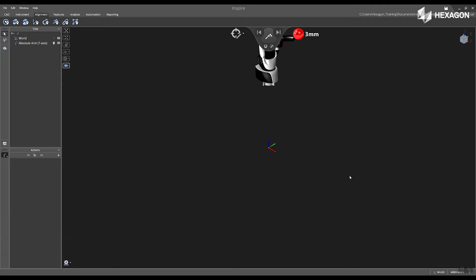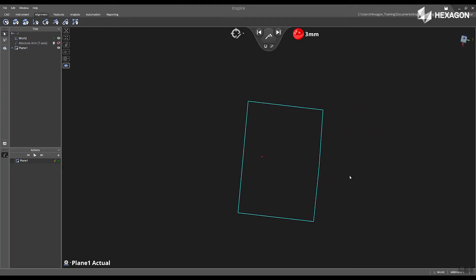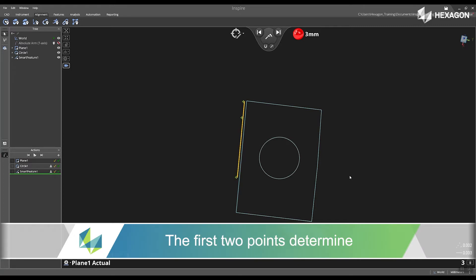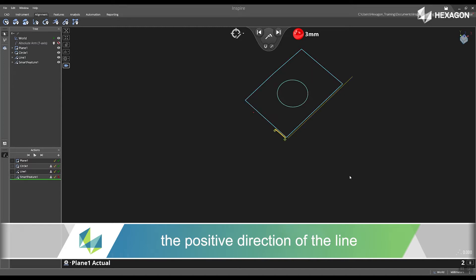First, inside the software, I'm going to begin measuring features using the smart feature option. I'm going to take my arm from the home position and begin measuring a planar surface on the top of my part. Now that I have the plane, I'm going to swipe right to accept that. Next, I'm going to measure a large circle in the center of this plane, and now I'm going to measure two lines on the side. The first two points determine the positive direction of the vector of that line and will be beneficial later when we create our frame alignment.